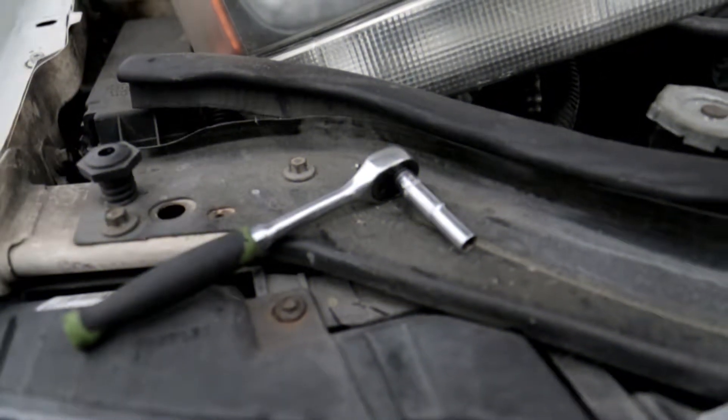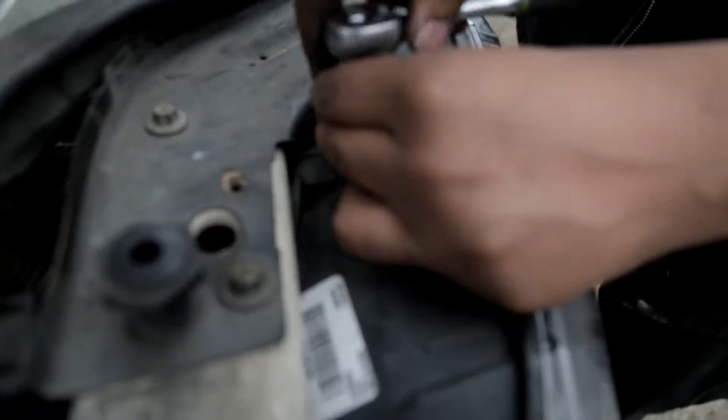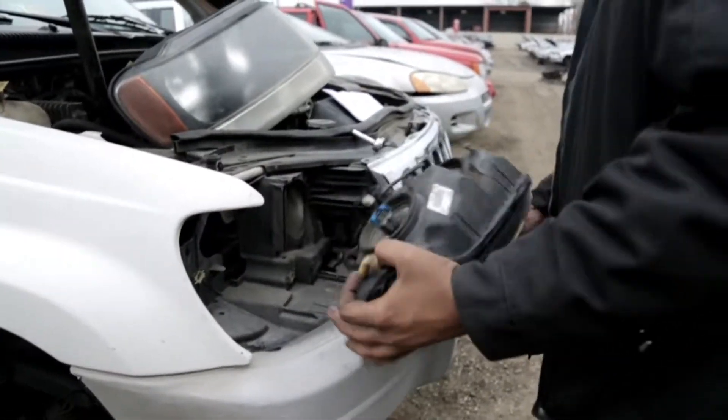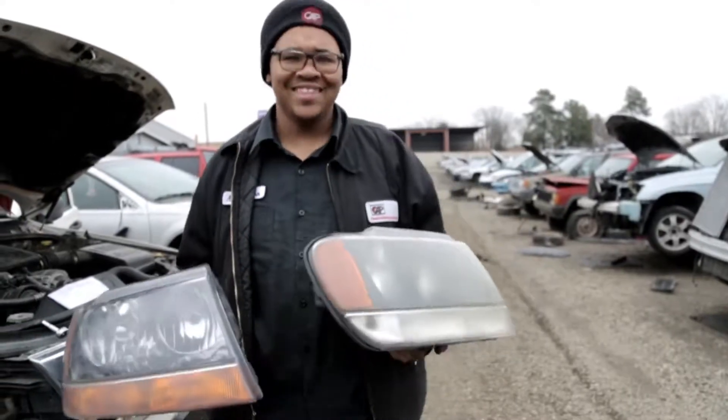The only tool you'll need for this is a 7mm socket and your ratchet. This small task is pretty easy. All you have to do is unscrew the long bolt from the headlight and slowly pull the headlamp out with a little force. Be sure to unplug the harness that is attached to the lamp — now wasn't that easy.